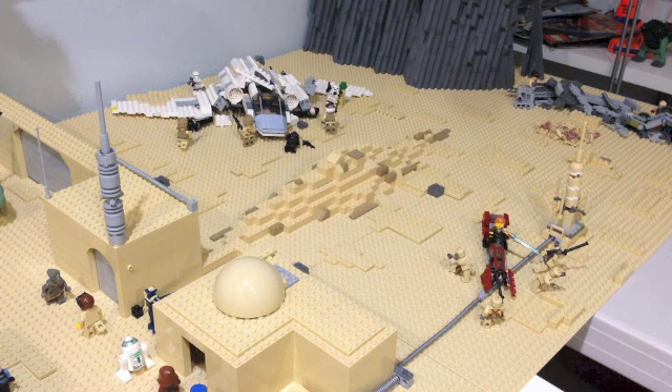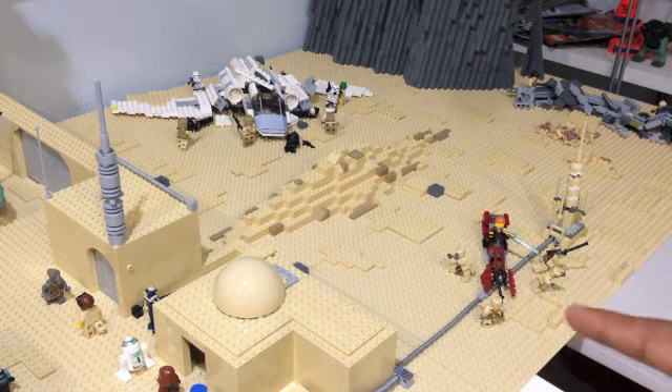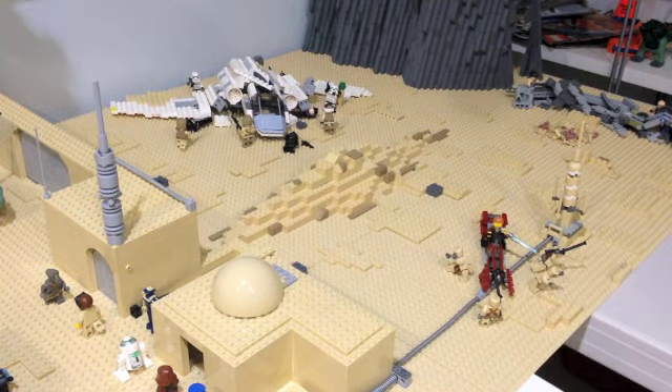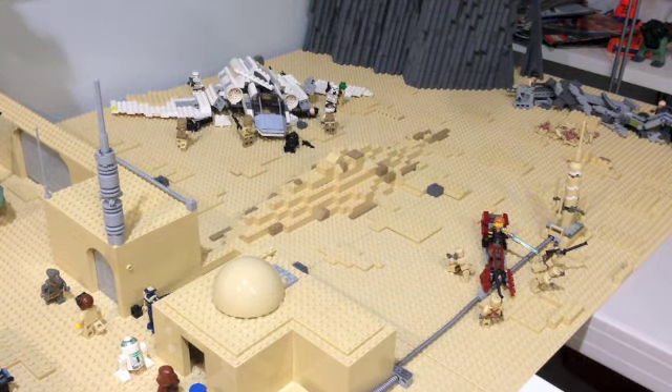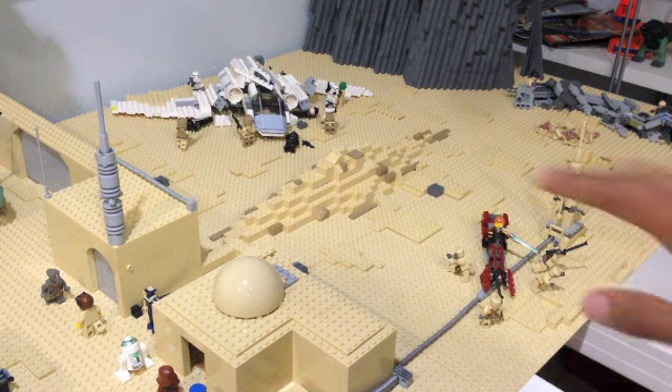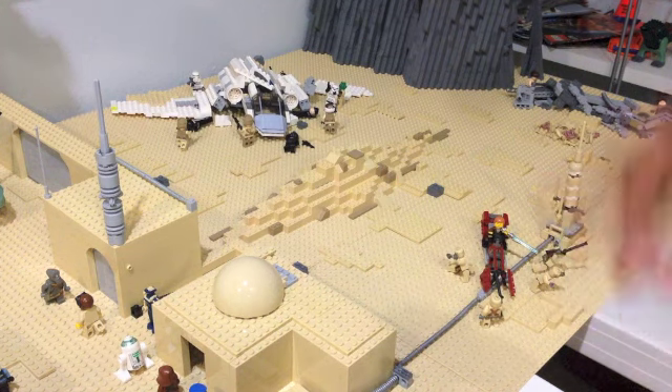On the far corner right over here, this is a scene from Star Wars Episode 2 where Anakin is going to attack the Tusken Raiders to rescue his mom. It is actually not completely accurate, as I didn't get time to make a Tusken Raider camp. But instead, I kind of enlarged set number 7113, the Tusken Raider Encounter, and that's what I based my design of this section on.